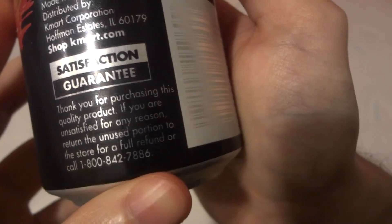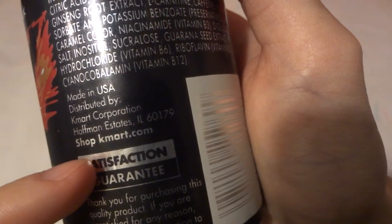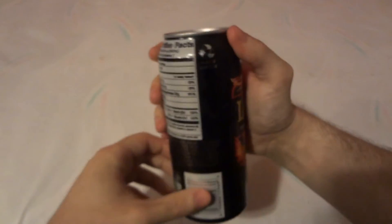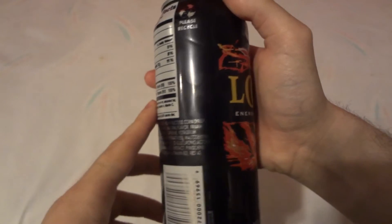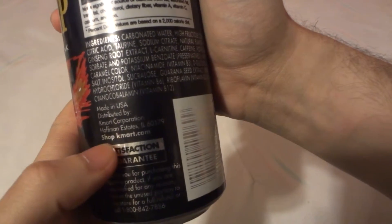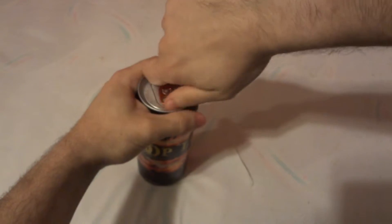Or call 1-800-842-7886, and the website is shop.kmart.com. So Smart Sense is, as I said, a Kmart brand. I will leave the phone number and kmart.com down below in the description. Now let's see what it tastes like.